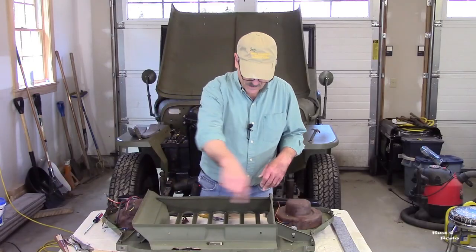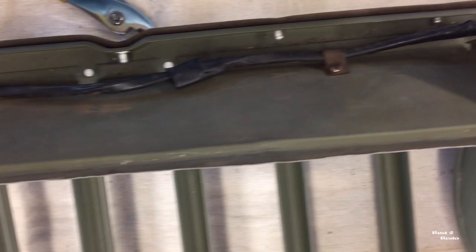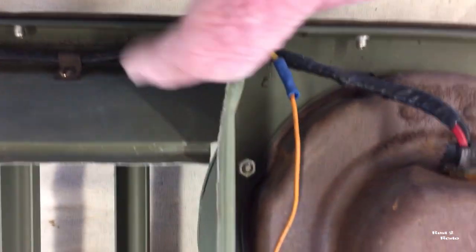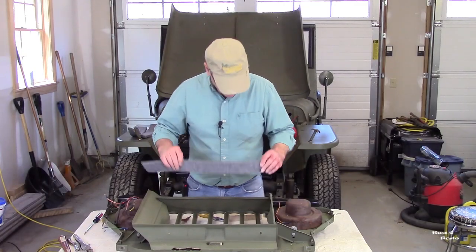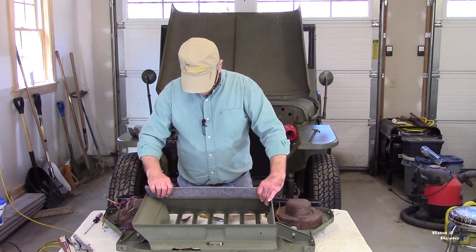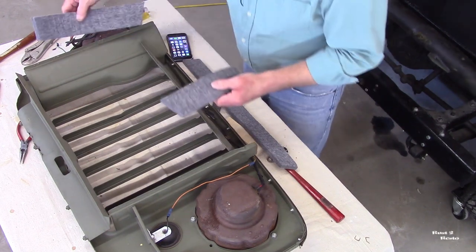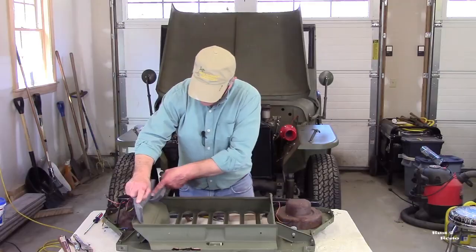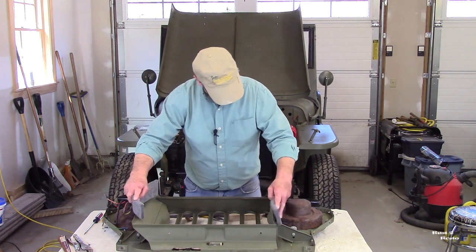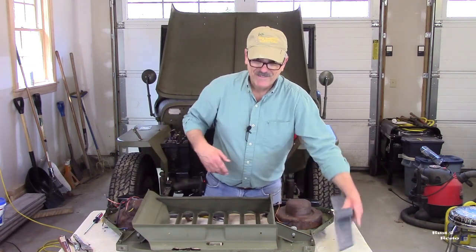Let me take you around the edge of this and show you those flanges and how straight I was able to get them. The next thing I've got to do is mount these felts. I need to figure out how they go on — there are three of them: a top one and two that go down the sides. And frankly, at this moment I'm not entirely sure which way they go, so I need to figure that out.